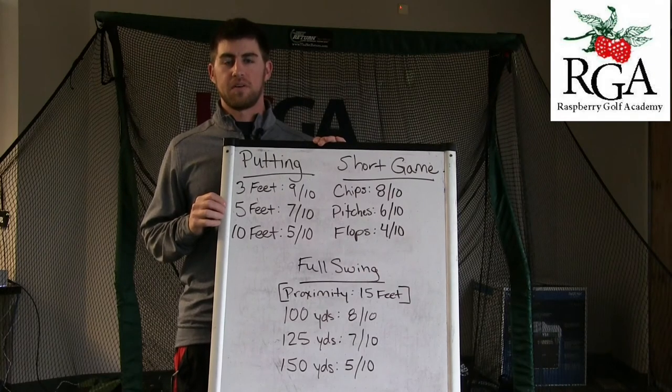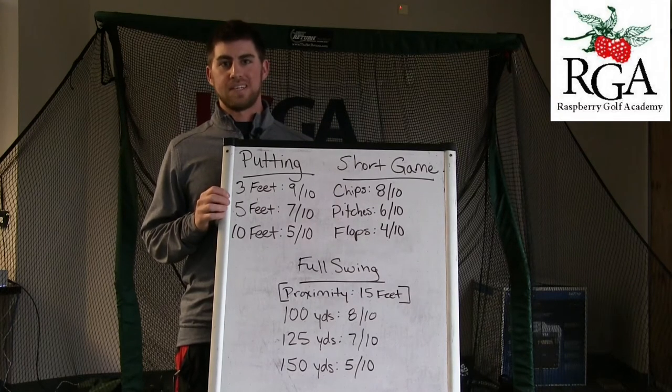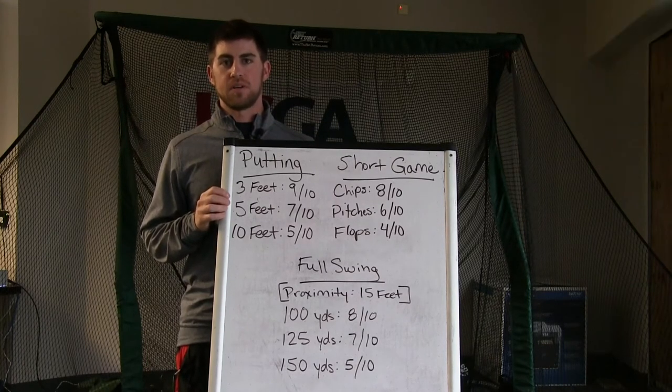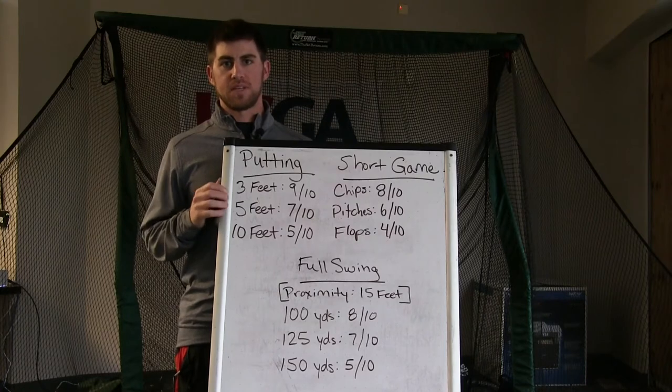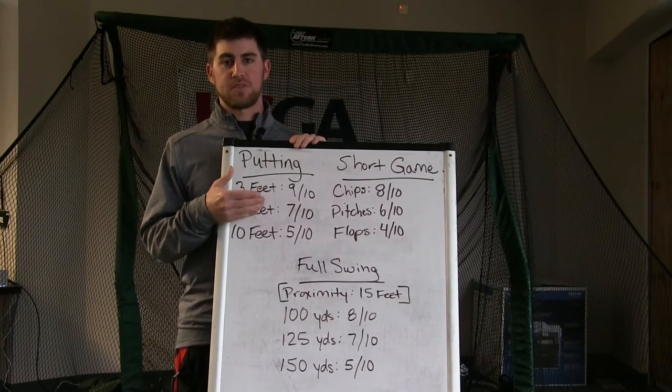Hi, Josh Appel here with the Raspberry Golf Academy. Today I'm at Virginia Golf Center and I'm going to talk about how to practice. I talk a lot about technique, but how to practice is also very important. Today is more of a classroom setting and I'm going to show you an important aspect of practicing — and that's measurement.